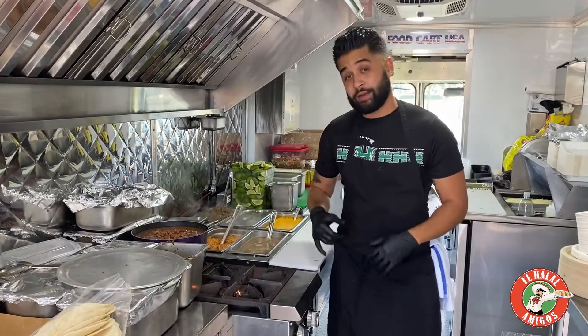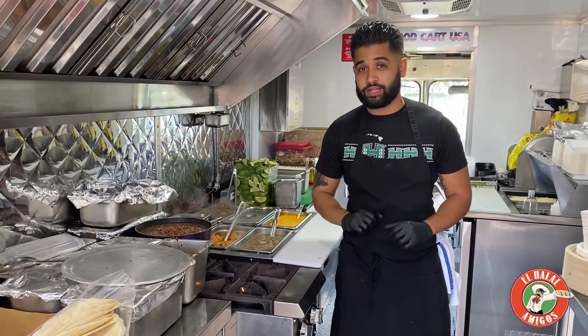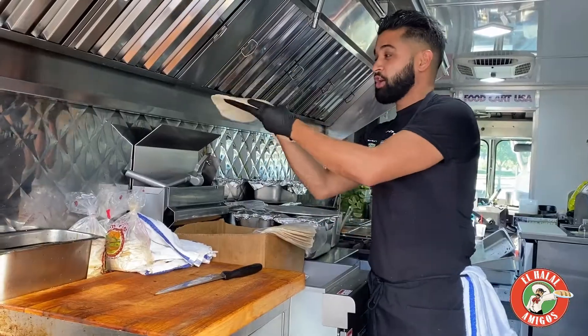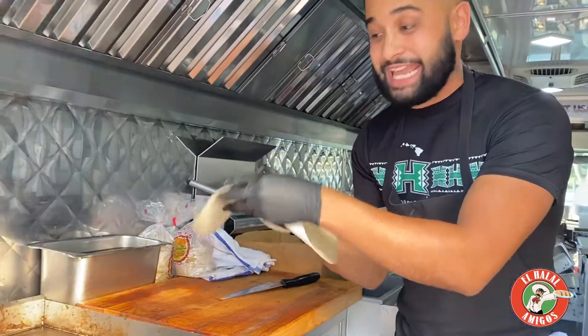Hey, what's up my halal peeps! We are live again here inside El Halal Amigos food truck. Today I'm gonna be showing you a little bit of our secret menu — we're gonna be doing the nacho burrito. First, we're gonna start with our flour tortilla.